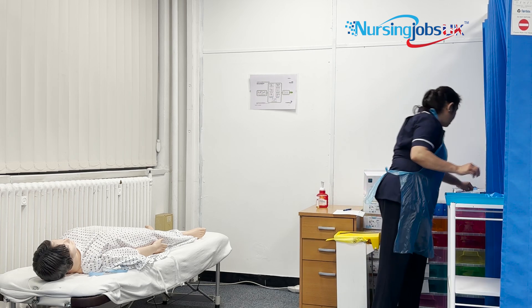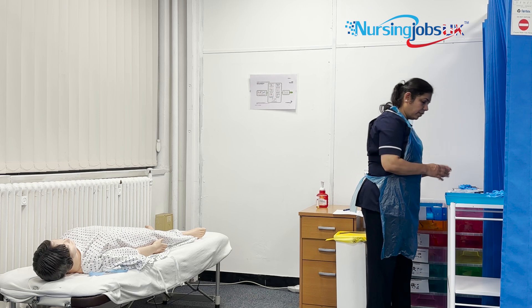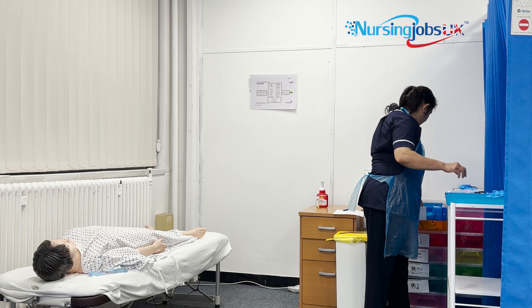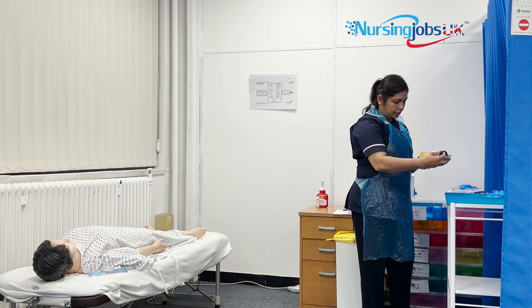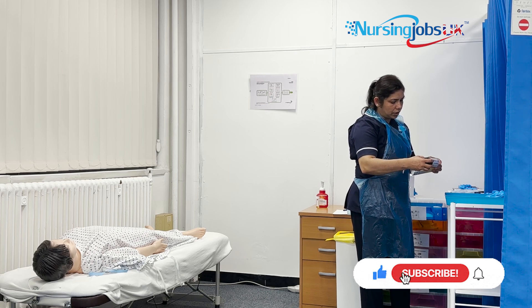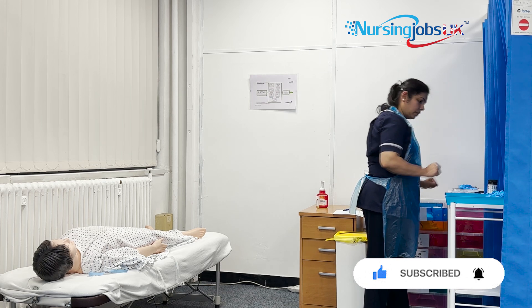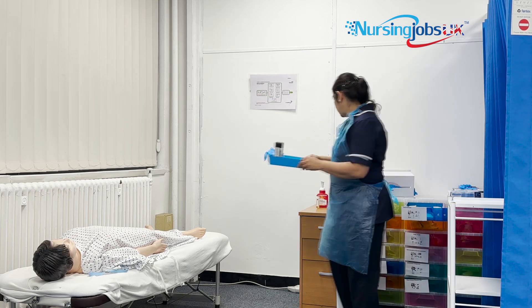I'll keep two pairs of gloves there. I need the equipment: a four-watch, one tissue, and a urine stick. I need to check the expiry — this one is 2027 February, and this one is 2024 February, so I'll take that one. All my equipment is here, so I can arrange everything with the groundwork facing side.